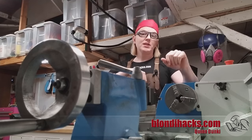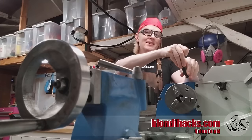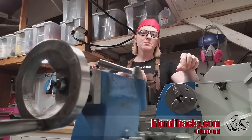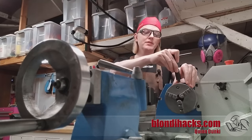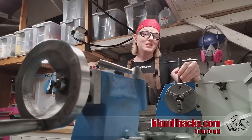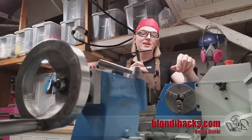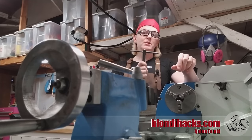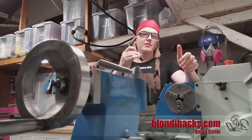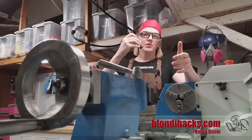Rule number three is chuck key discipline. This chuck key should only ever live in two places: in your hand in the chuck, or in its home. Its home might be a holder on the machine; in my case it lives in my apron. What you don't ever do is leave it in this chuck. A chuck key sitting in the chuck is now a missile and when you least expect it, it will embed itself in the far wall of your shop by passing through your face. Develop chuck key discipline — make it a habit that you put that chuck key away after every single time you use it. It's in your hand or it's in its home.